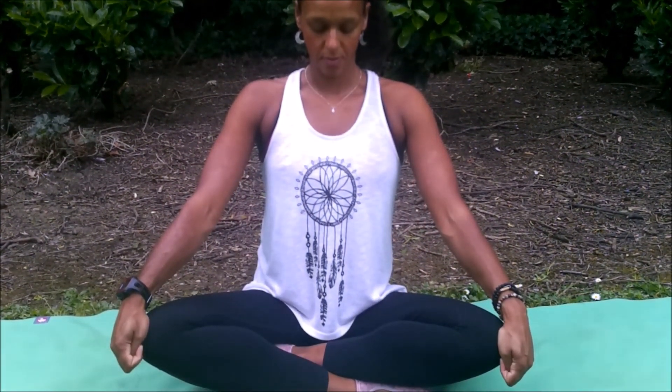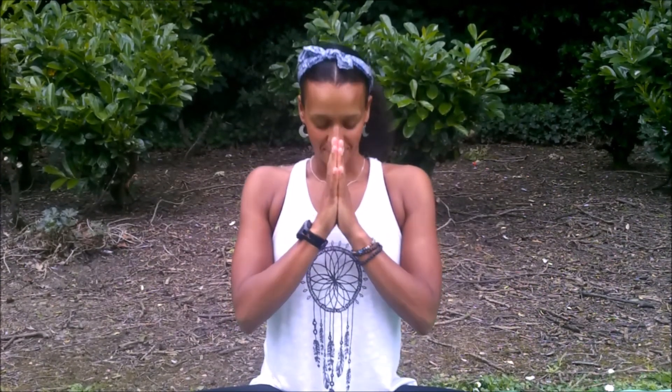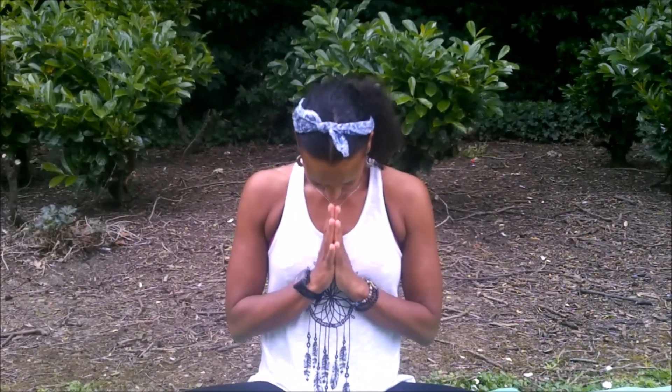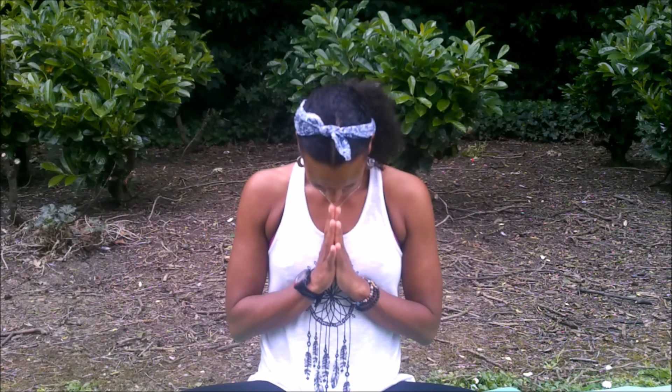Take a few breaths here. Inhale, exhale — drop the chin towards the chest as we come towards the end of this practice. Inhale to lift, exhale, bring the hands to Anjali mudra. I hope that helped you. Exhale, namaste. If you enjoy yoga outdoors, you might want to visit my retreats page on my website at www.mliveyoga.com. I hope to see you soon — thank you for practicing with me.